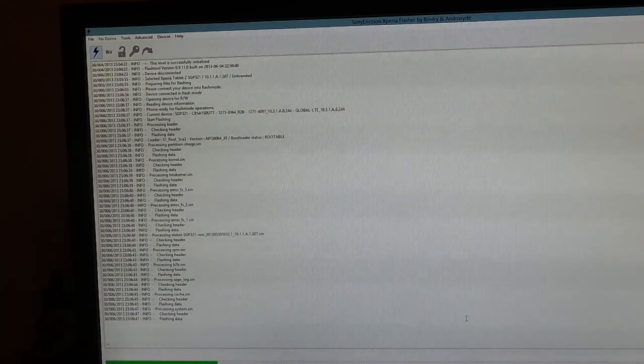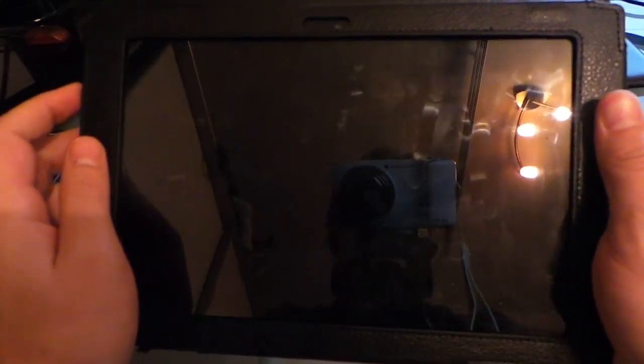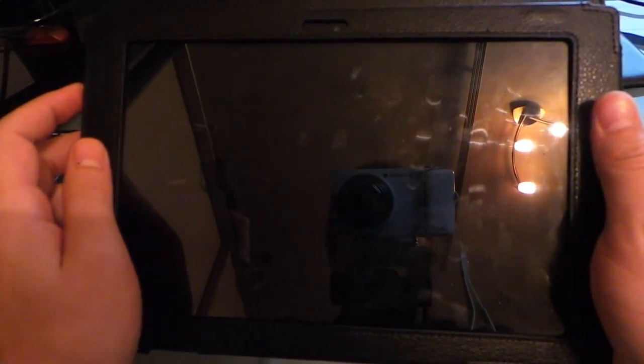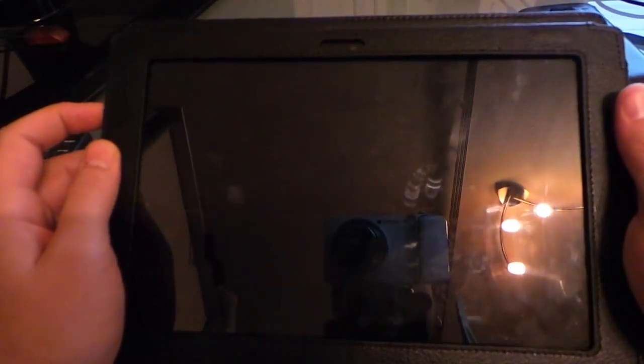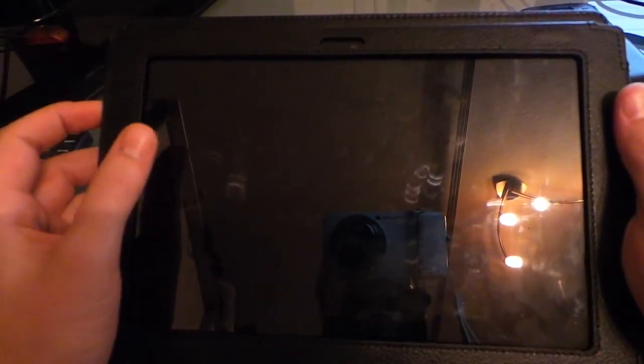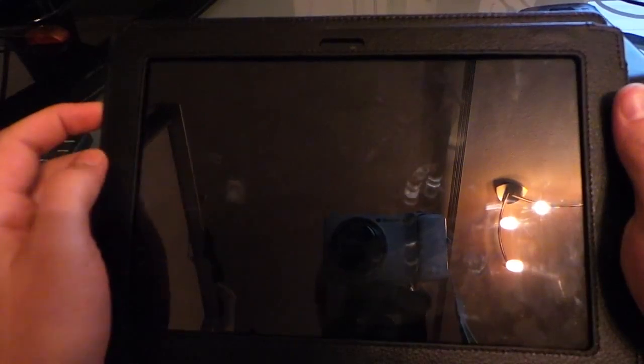All your data will be wiped, but that's not a problem because you do it after you first bought the Sony Xperia Tablet Z. The first start may take a little bit longer — just disconnect your USB cable and press the start button. It looks like a boot loop but there's no problem, everything worked.